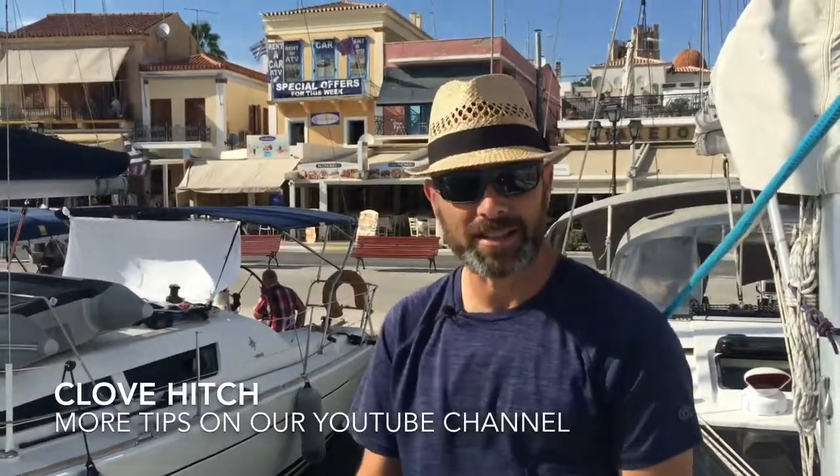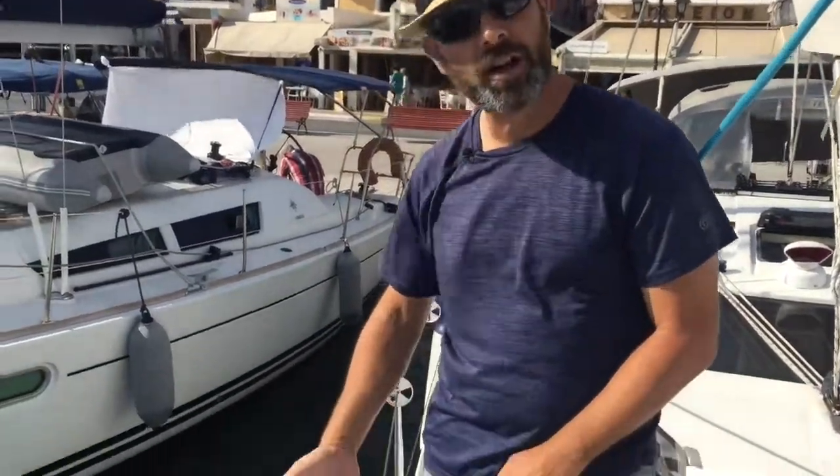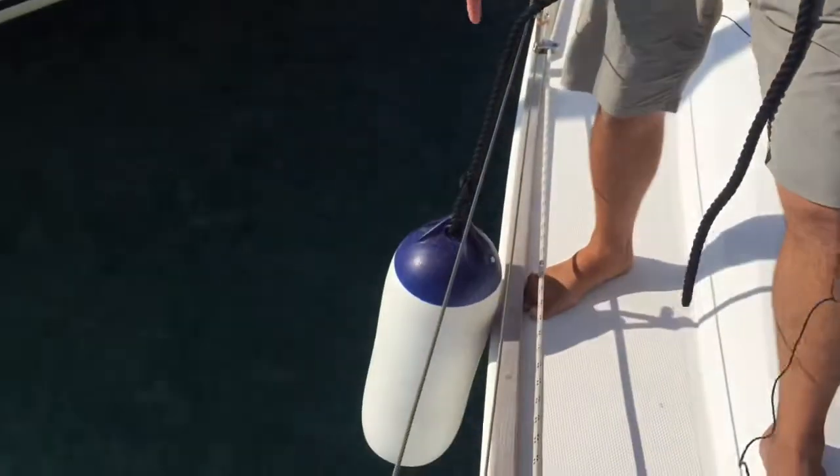The cloth hitch is a knot that is easy to do, easy to undo. One of the examples for uses of the cloth hitch could be getting your fenders on the guardrail on your boat.